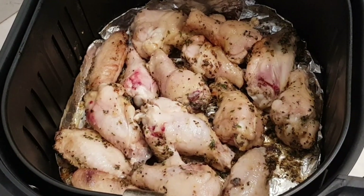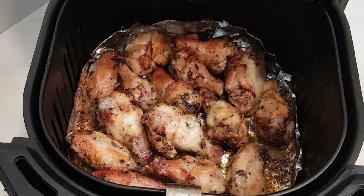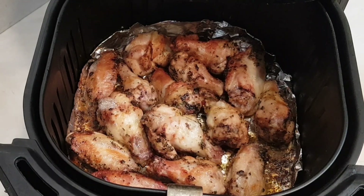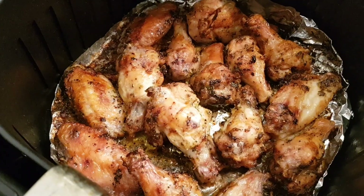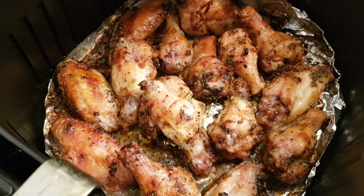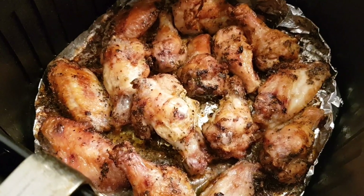Now I'm going to put them back for another 10 minutes or more depending on how they look. At the 20 minute mark they look really good. I'm going to go another five minutes just because I want them extra crunchy. And here are my chicken wings — 25 minutes total. I just flipped them once at the 10 minute mark and they came out great.